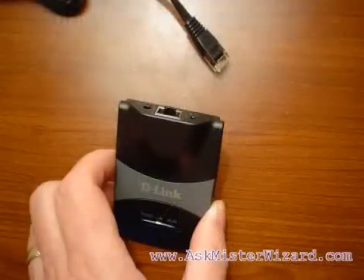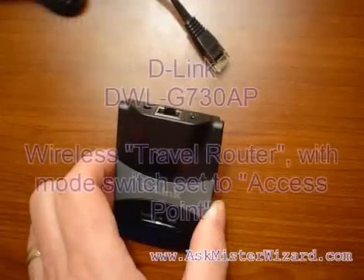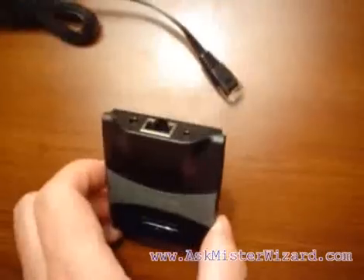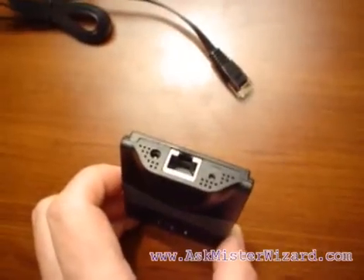For today's exercise, I have chosen D-Link's DWL-G730AP Wireless Travel Router, with its mode switch set to the access point position. It has connectors for an Ethernet cable and for electrical power along the top edge, as seen here.